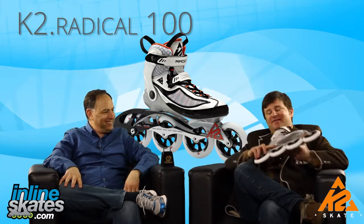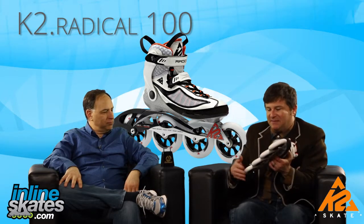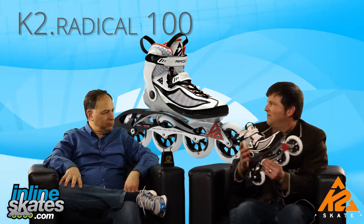This skate is the flagship in the K2 line. It kind of launched the big wheel phenomenon years ago, getting big wheels to the masses. And when you look at this skate, it is a powerhouse for ladies out there who want to go fast on the trail.